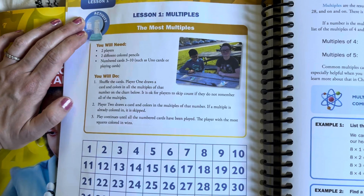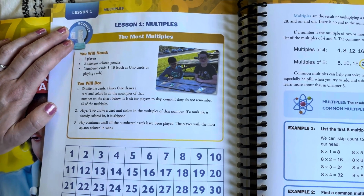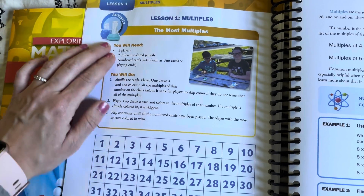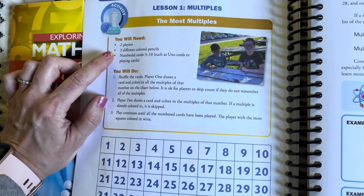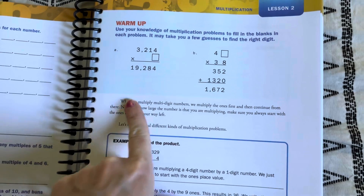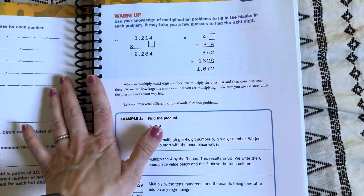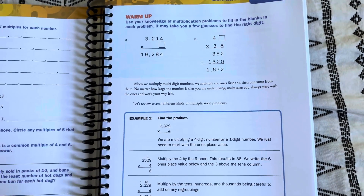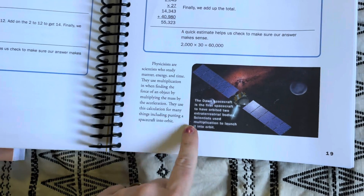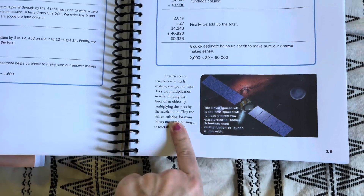Almost every single lesson starts with an activity, and I get a lot of questions about how involved the activities are and how much prep they take. They're really simple — not a lot of prep, and they use things you would have right on hand. They're fun and engaging and we really like them. This one looks like a card game using number cards three through ten — like Uno cards or playing cards — colored pencils, and two players, to show multiples. Sometimes a lesson will start with a warmup instead of an activity — just a couple of review questions to get your brain moving. There are also little science blurbs throughout, and I honestly think this level has a few more of those than the other levels.